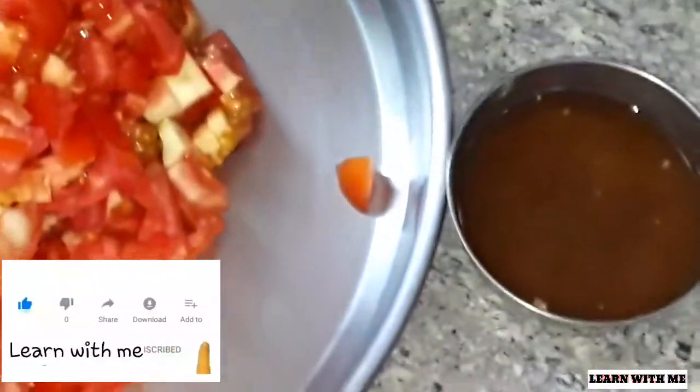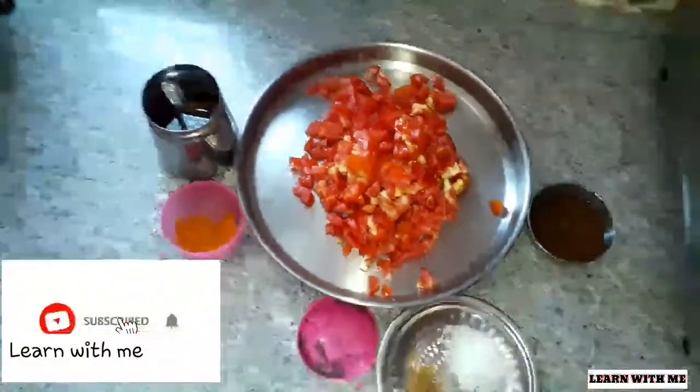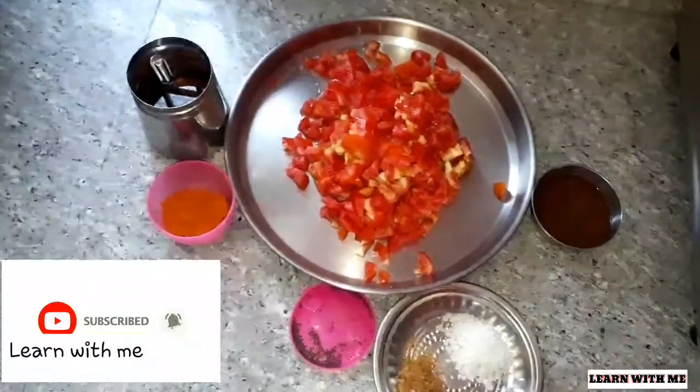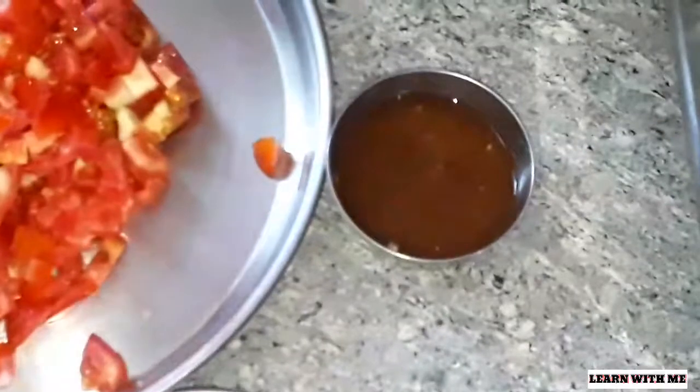If you are interested in Thakali, then you will have a small amount of Thakali. Then you will keep the Thakali down. Then you will have a little bit of Thakali, and then you will see the Thakali from the Thakali.